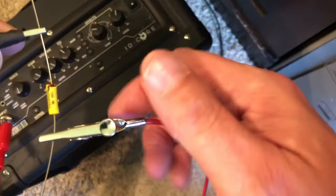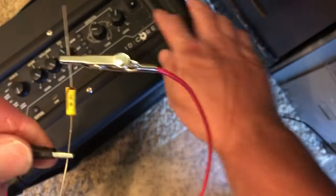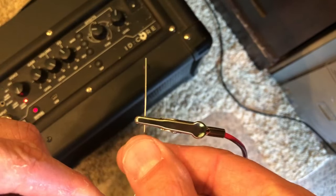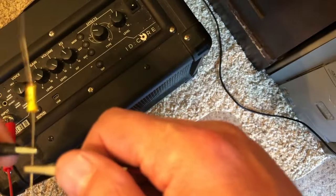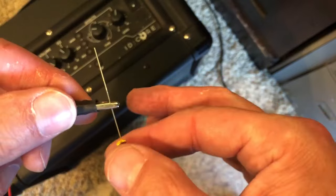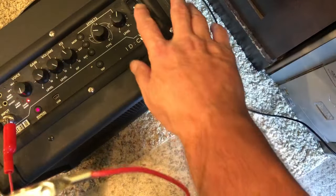So we'll go ahead and switch it in real time for you again — you can hear the difference. Much louder. And that does add up across the board, especially when building high gain amps.